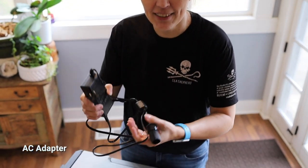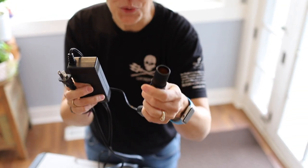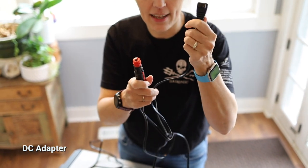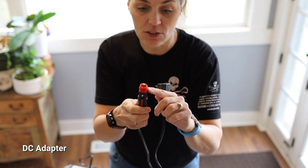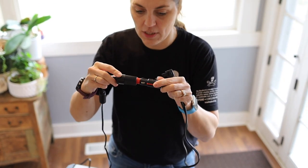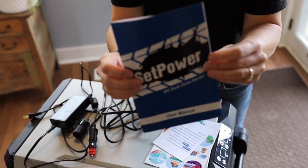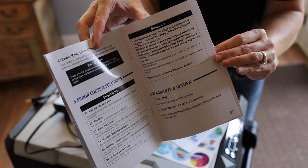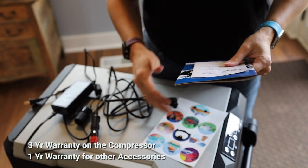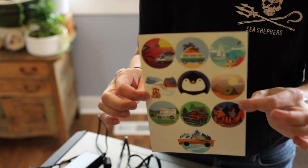It comes with an AC adapter. This does not plug directly into the cooler itself, so you have to make sure you have your DC adapter, which has the plug that goes into the cooler. It can also go into your cigarette lighter in the car, and then you plug the AC end into the wall. We have our manual, which has some really helpful instructions — especially regarding temperatures and settings. It comes with a three-year warranty on the compressor and a one-year warranty on the parts, and last but not least, stickers.